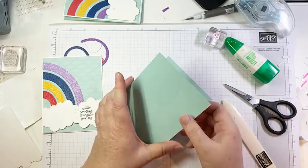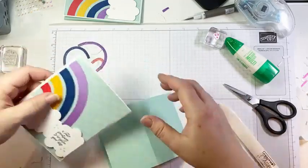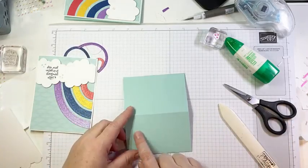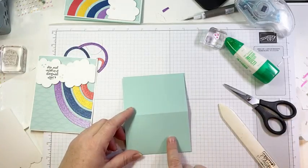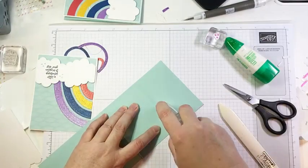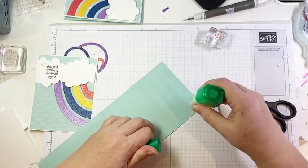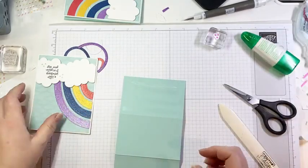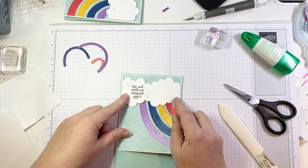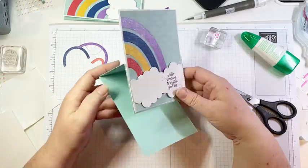I'm folding in half, and then this score line that's in the middle I'm going to make a mountain fold — I'm going to fold it in because it's going to stand up like that. Now, this is the most important step: normally I would put adhesive all over here and stick it down, but when we're making an easel card, we do not want any adhesive on this top part. We're only going to put adhesive on the bottom. I'm going to open this up and start my adhesive just below the score line. I've got my adhesive just on the bottom — I'm going to center my card front and just press it into place, so that when I stand up my easel, I haven't glued my card shut.